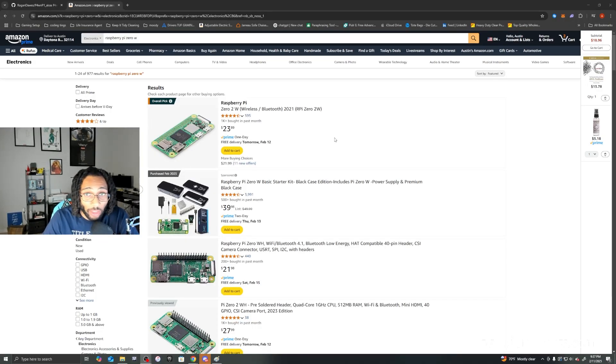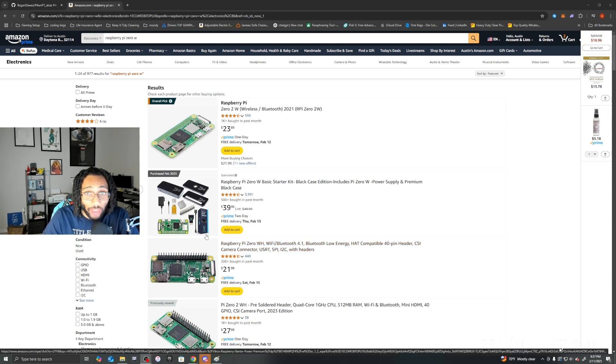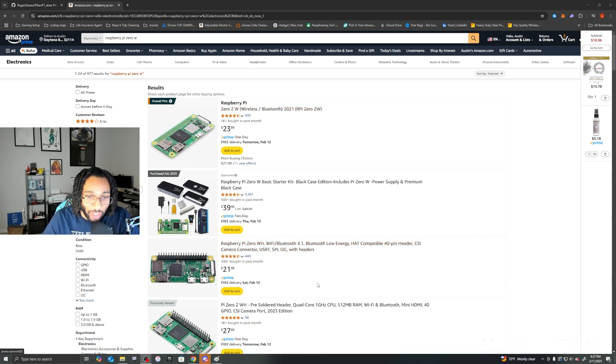I got my Zero W Pi from Amazon. I want to be honest — I got a bundle that came with a case and a cord, but the cord that comes with it isn't a data transferring cable. That's why I ended up using my PS4 charging controller cable. Just a heads up — you could buy the cable separately, but if you want to buy the bundle, you can.